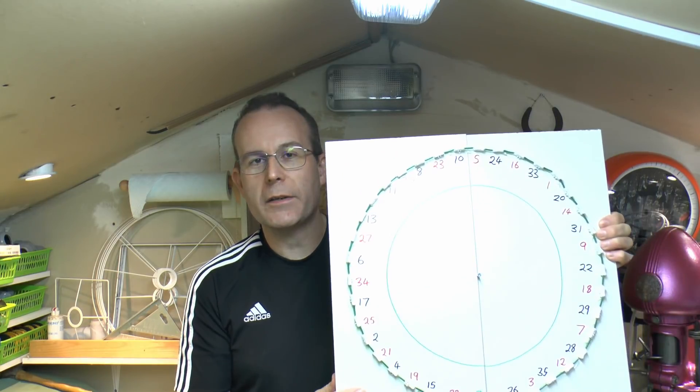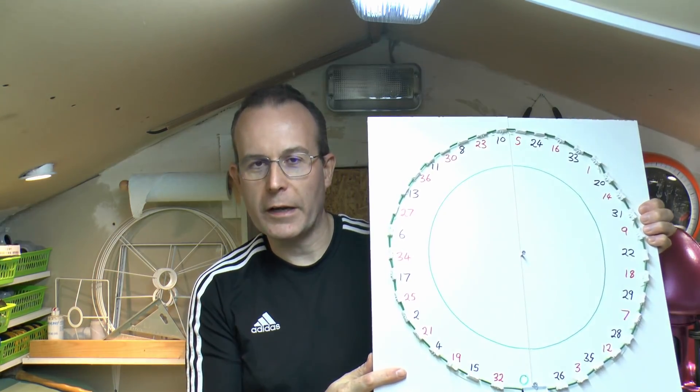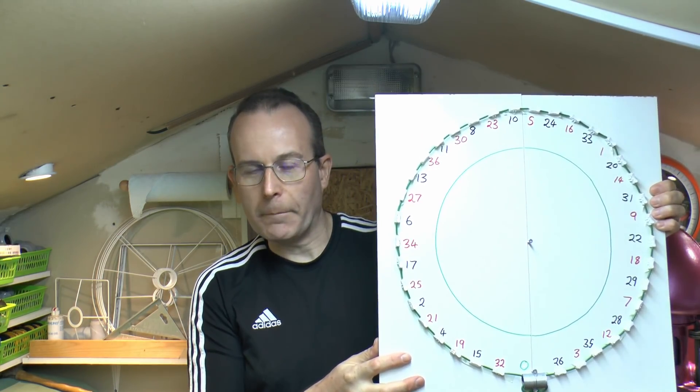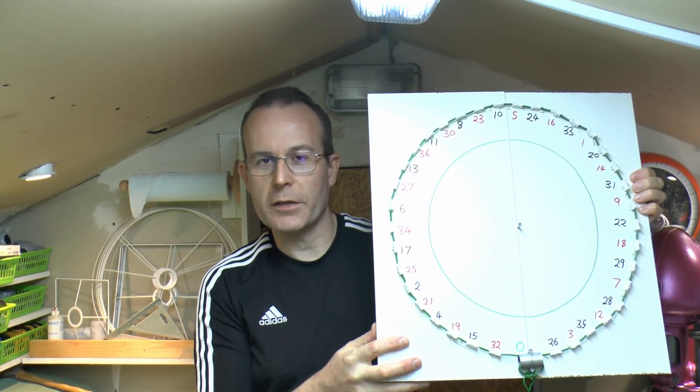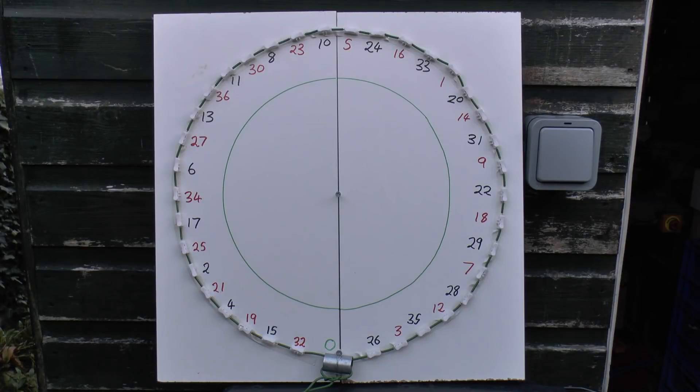And here is the roulette, a big pile of the connectors stuck around there and numbered accordingly. So basically place your bets, and then we'll see which one melts first. Numbers from 1 to 36, red or black, odd and even, and various other combinations.